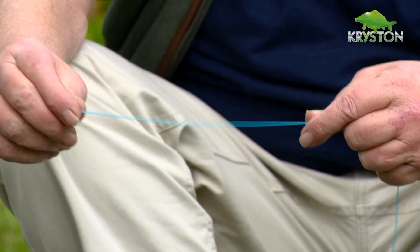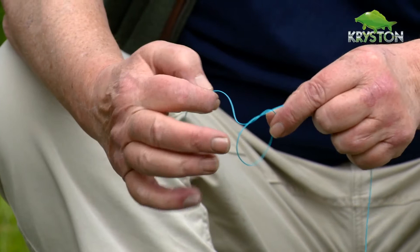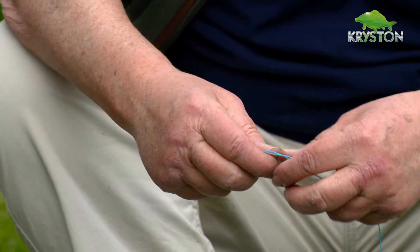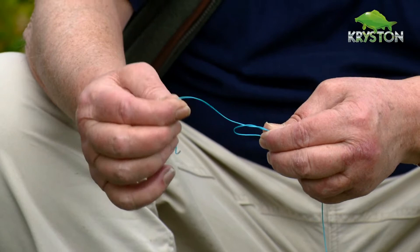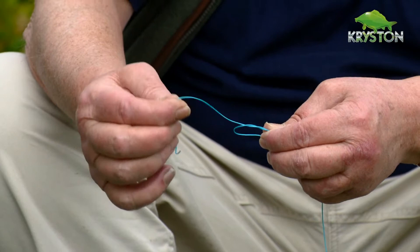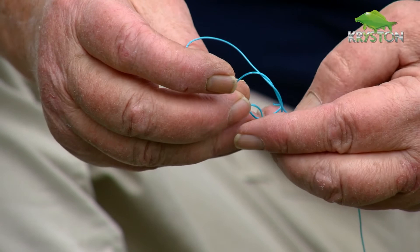Yeah, this is particularly suited to fluorocarbon. This knot's got no name, by the way — it's one I devised from an existing knot that was far more complicated. Take your fluorocarbon and drop it and form a single granny knot. You'll notice the line's coming from the back out of the front. So at this point, if you want any attachments — swivels, etc. — attach them onto this leading line, because this is going to be your loop. The line comes from the back out of the front, and then pass the leading line from the back through the front two times. What you're left with is almost like a box shape.